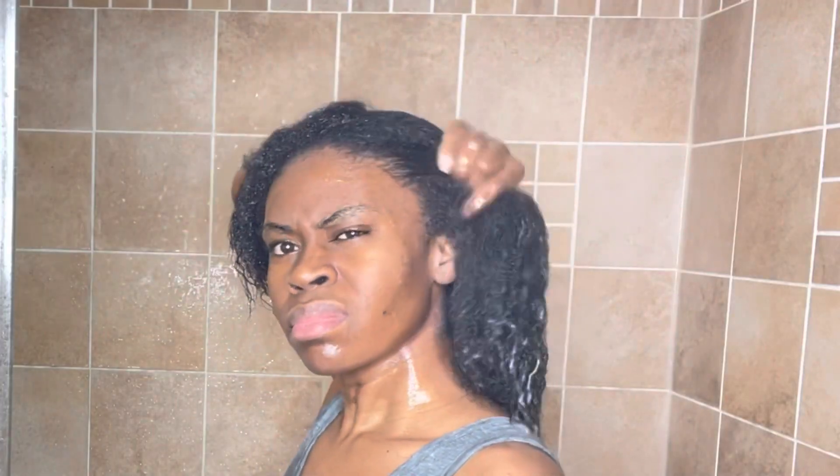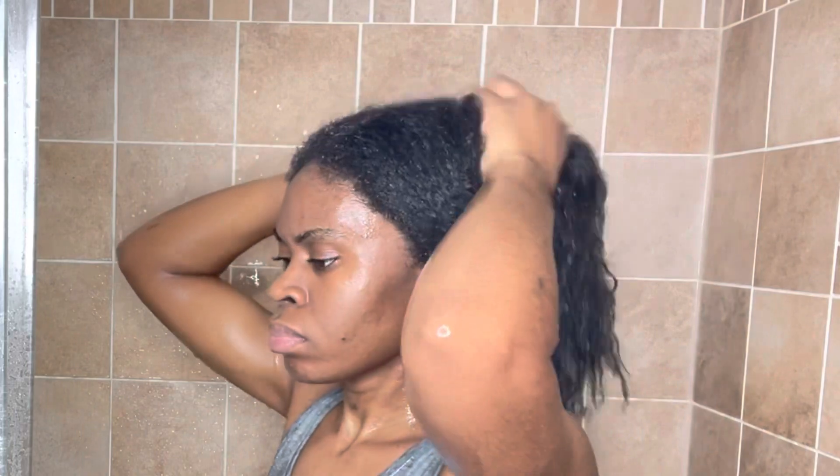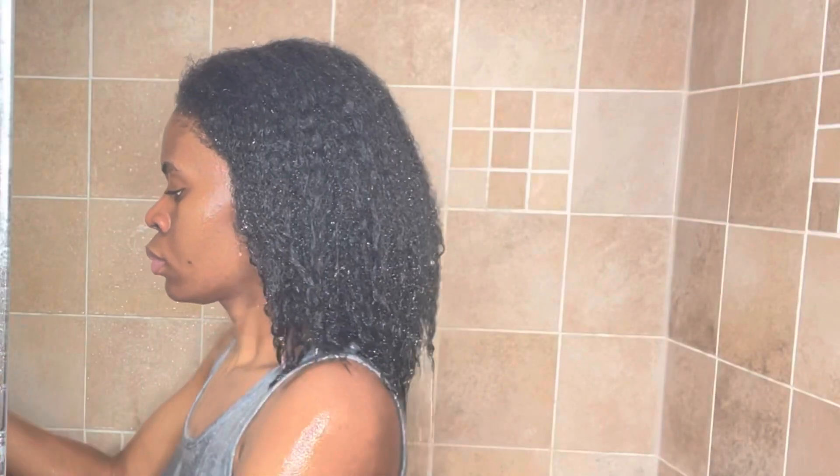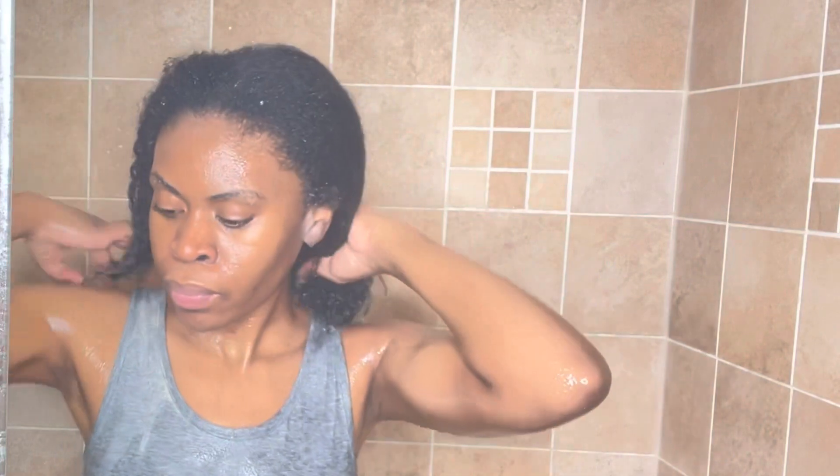I sat under my dryer for 30 minutes and deep conditioned for 30 minutes. My hair was nice and soft — this deep conditioner is the bomb, it left my hair super soft. My hair is now super clean, super soft, and super hydrated. I'll be doing a perm rod set in my next video so stay tuned. Thank you all so much for watching — subscribe so you'll be notified for the follow-up video and I'll see you in the next one!